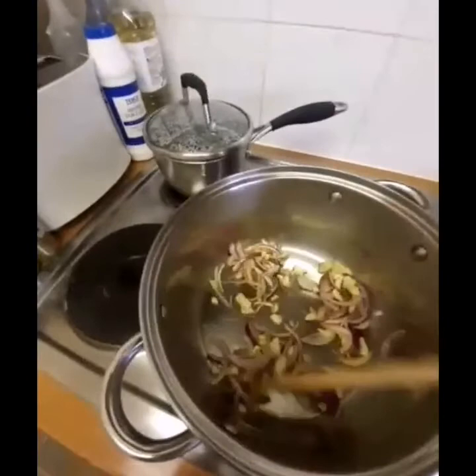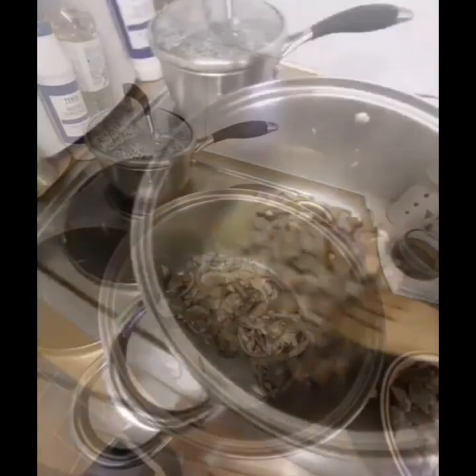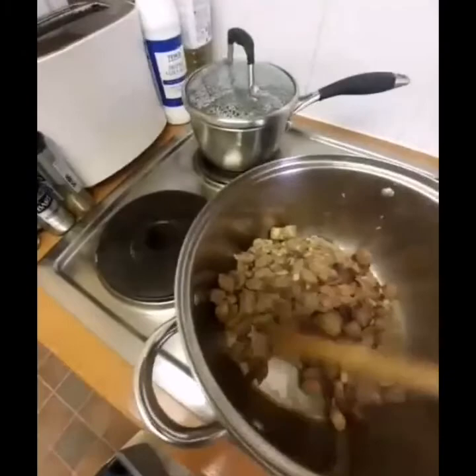While you're sautéing, keep the fire steady. I will now place in the pork. I didn't discard the marinating sauce — I wanted to keep only the pork for now. Let's allow it to cook for around 5 to 7 minutes so the pork is properly cooked.